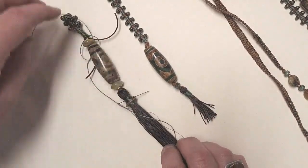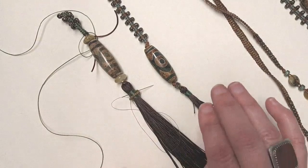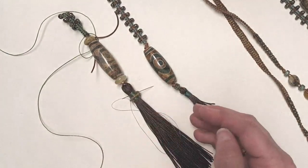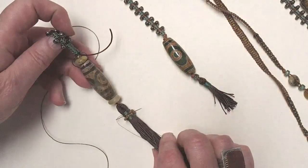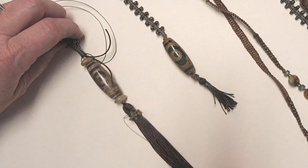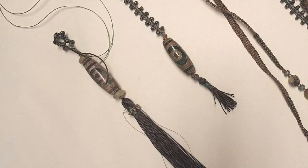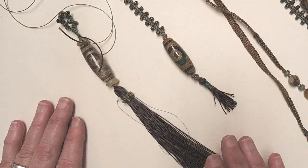I started working on this piece yesterday. I thought I would take Janice's tassel and kind of take it to the max. This tassel I made could be a standalone — I could hang it from my armoire as a decorative element. I have tassels like that at home. And it's a fun and quick project, especially if you're making a gift for someone who maybe doesn't wear jewelry but would love a tassel.